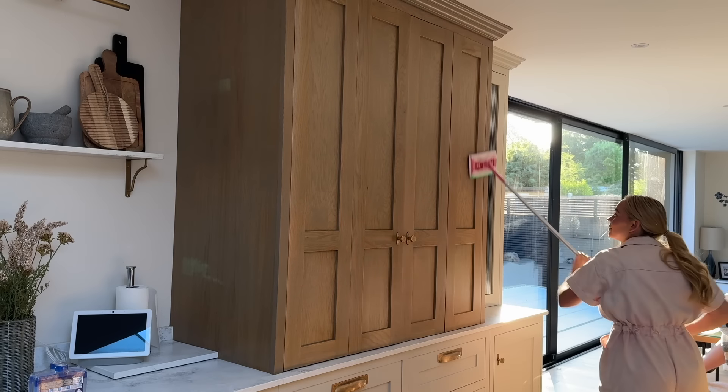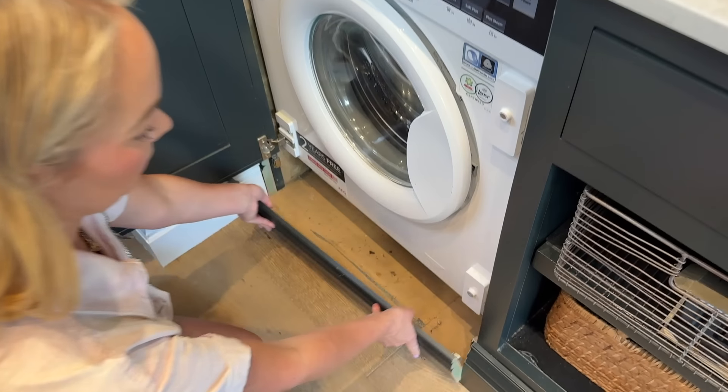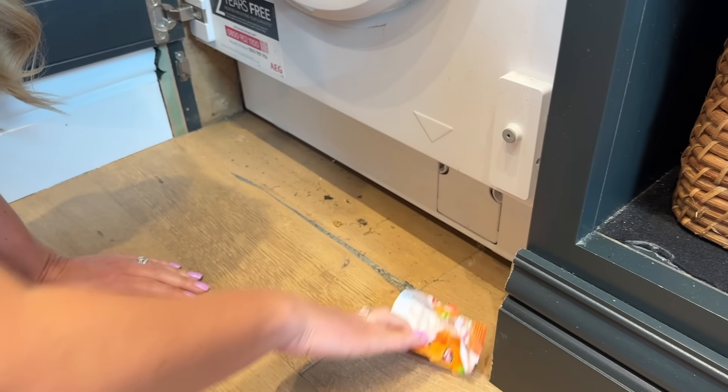If you do, give it a big like, and if you're new, please subscribe. And with all that said, let's start with our downstairs washing machine.